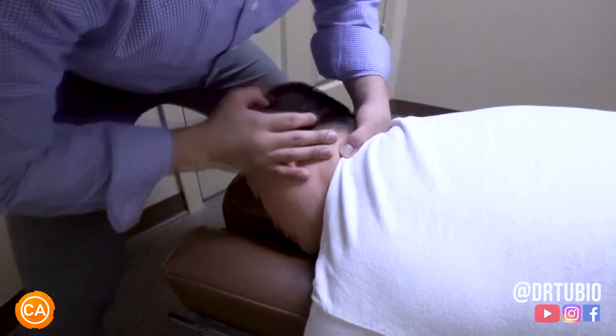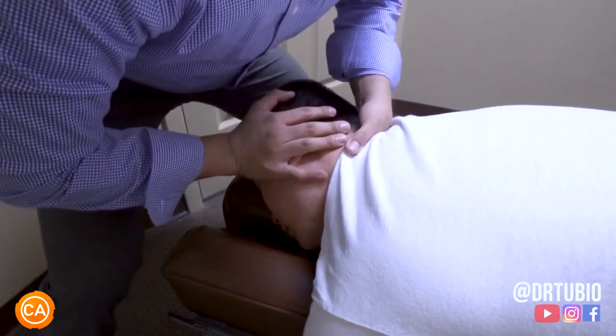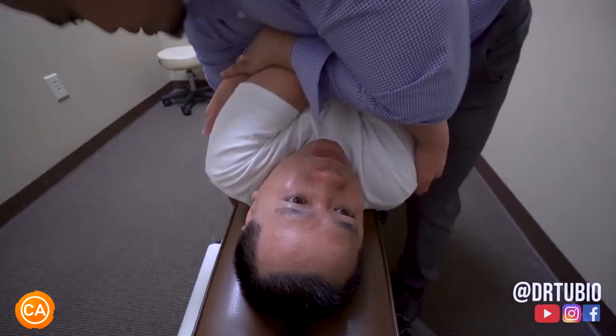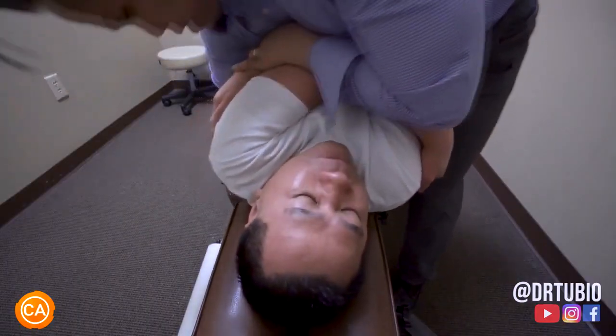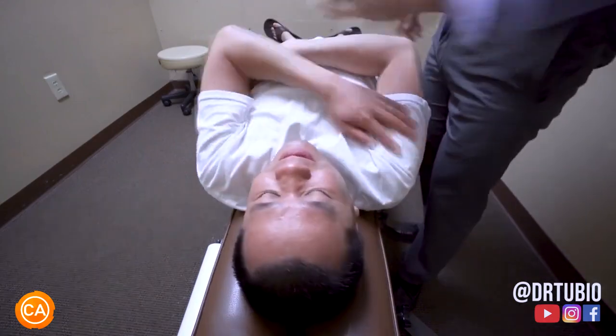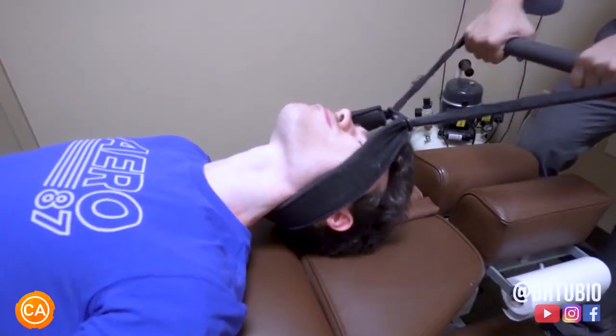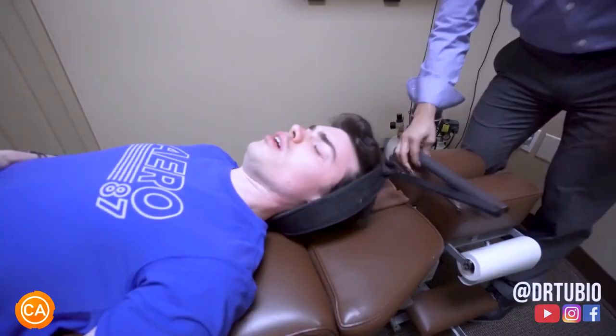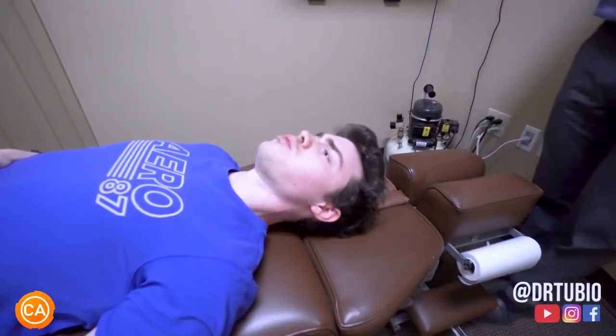There, do you feel that right there? Mm-hmm. Tilt that chin up a little bit. Wow. Perfect. Good — shoulders, knees, good. Oh! Wow.